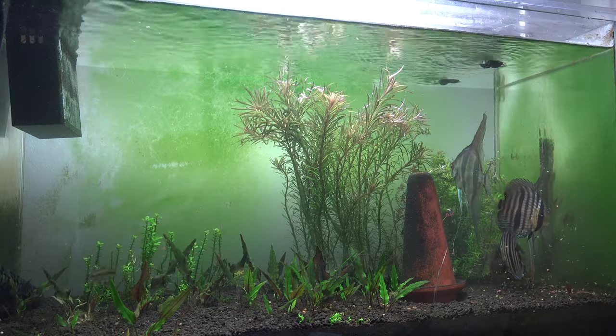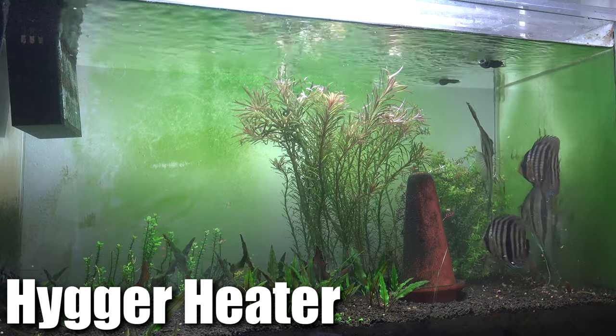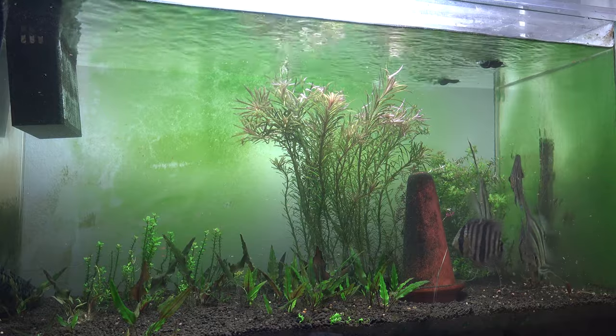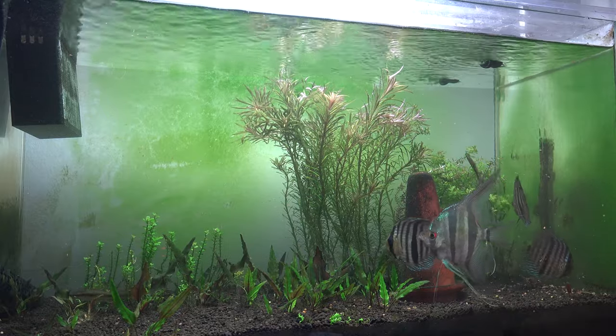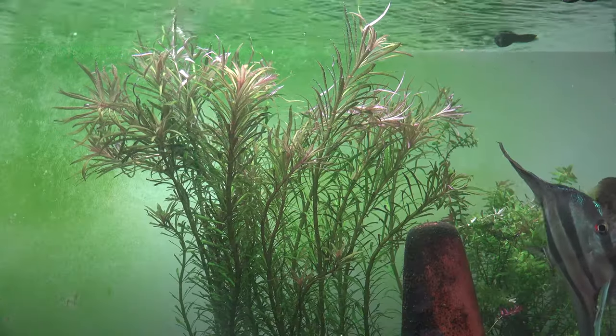The new heater I'm using right now is a different brand that I've actually never heard of, but I bought them because they're cheaper and I've seen good reviews online, so I went ahead and gave them a try. With everything going wrong with this tank, hopefully I've found the fix for everything now and hopefully the plants will start to grow in.